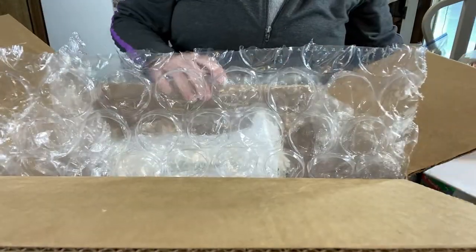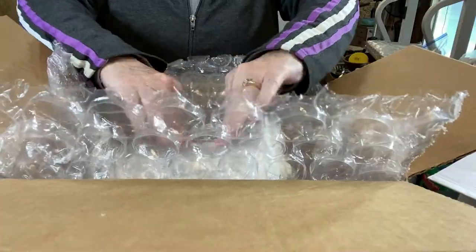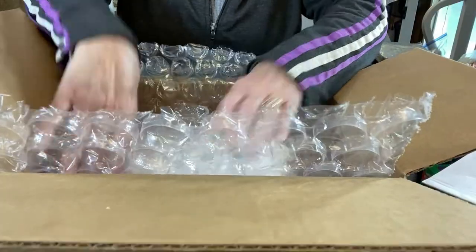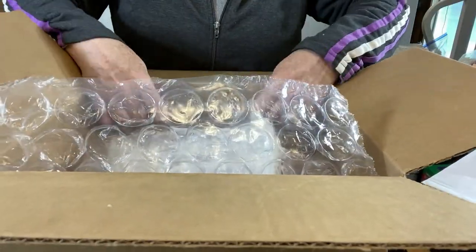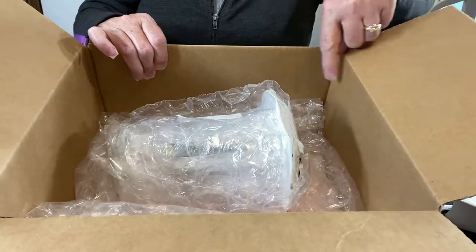I like to add a thank you label — it says 'thank you, enjoy, shop again soon, Avante Avenue.' We still have lots of room around the apothecary jar, so one of the techniques I like to do is to roll the bubble wrap down on each side. But as you can see we still need to fill in with more packing material.